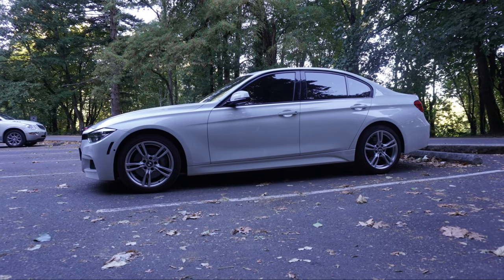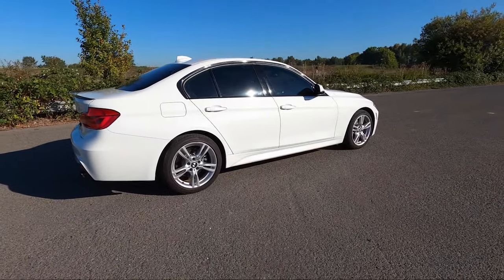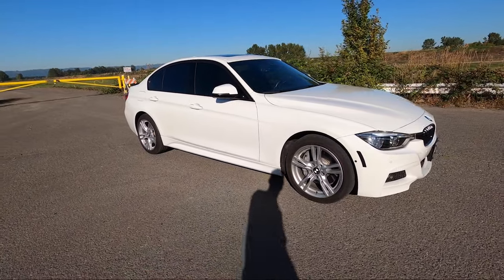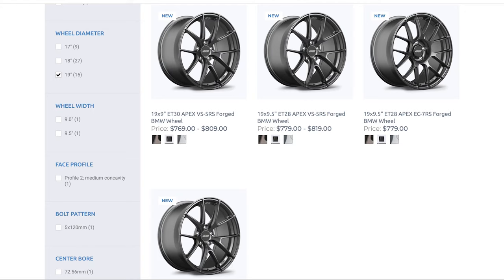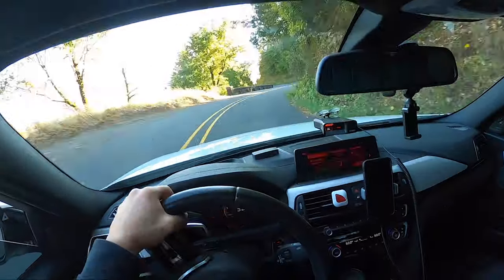Now that I've covered the looks, let's talk performance — this is where the 18-inch wheels do better. They weigh less, have a slightly different offset, smaller diameter, and extra sidewall for added cushion. I could have gotten forged 19-inch wheels to address the weight issue, but since this is a 340i and not an M3, I didn't feel like spending that much. If I ever destroy my suspension hitting a nasty pothole, I'll definitely report back.